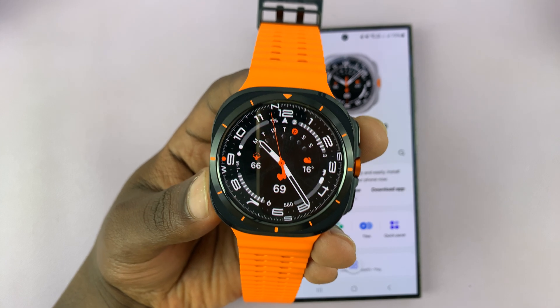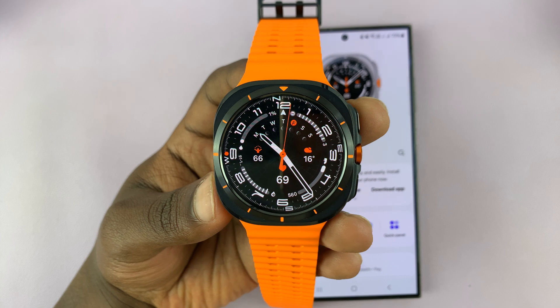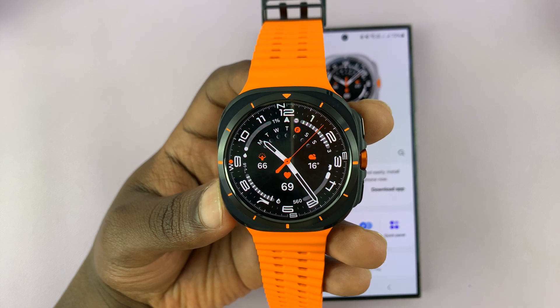I have the Samsung Galaxy Watch Ultra, and in today's tech tip I'll be showing you how to create a custom photo watch face with your own picture or photo in the background of the watch face.